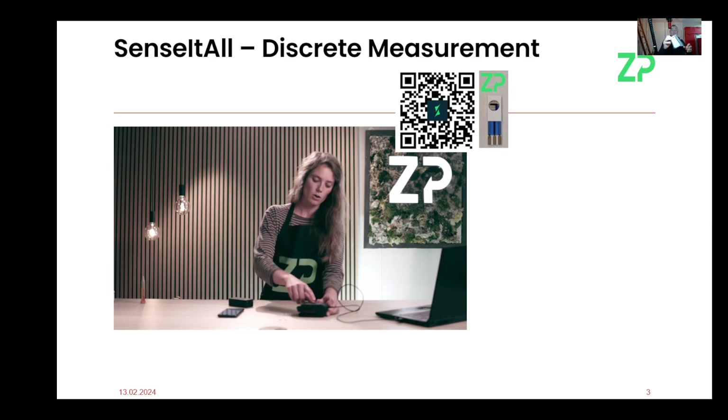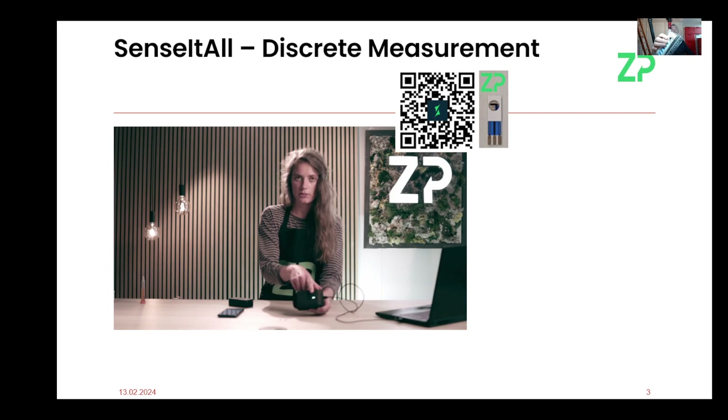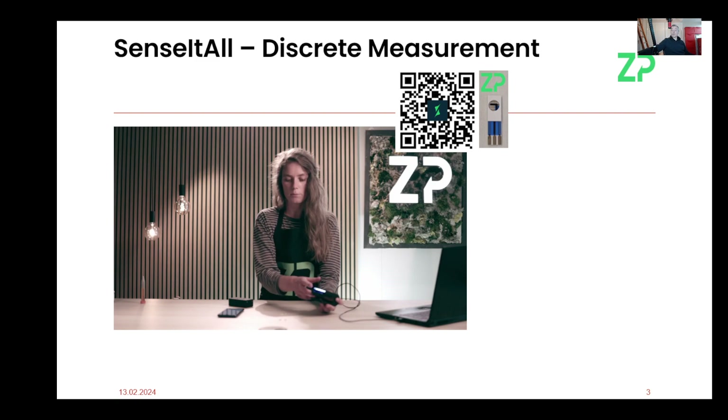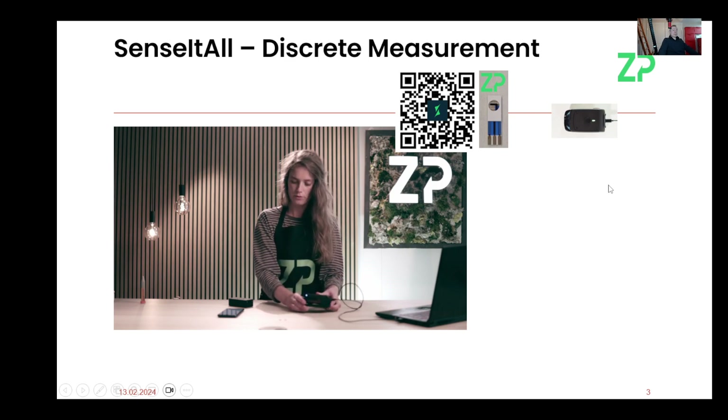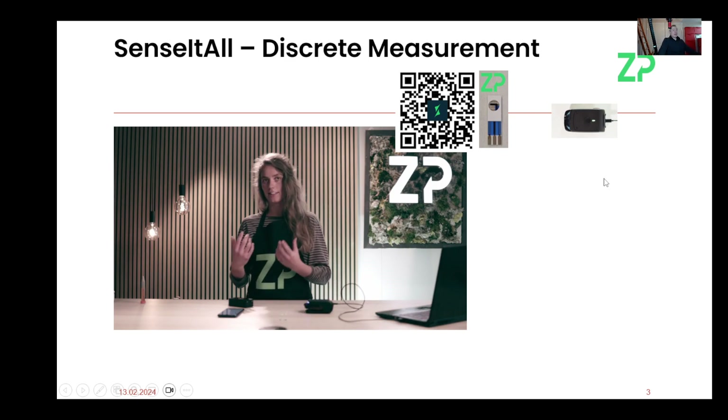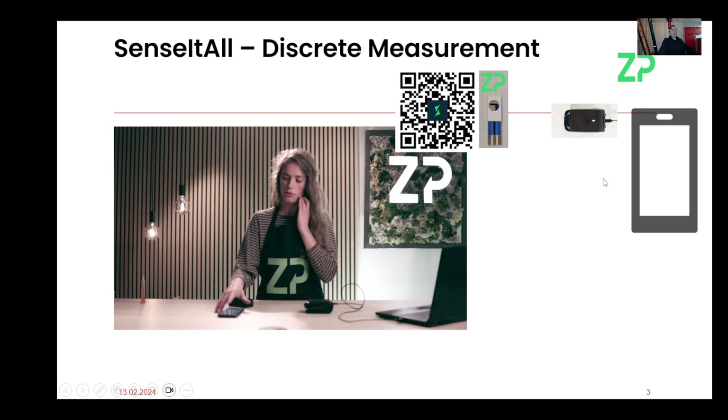These are a strip of sensors — and I know it's a small image — but there's actually a QR code on the edge here which tells the meter what analyte we are detecting at the moment. We will also talk about that multi-analyte mode. So we have the meter, we have sensors, we have QR codes.